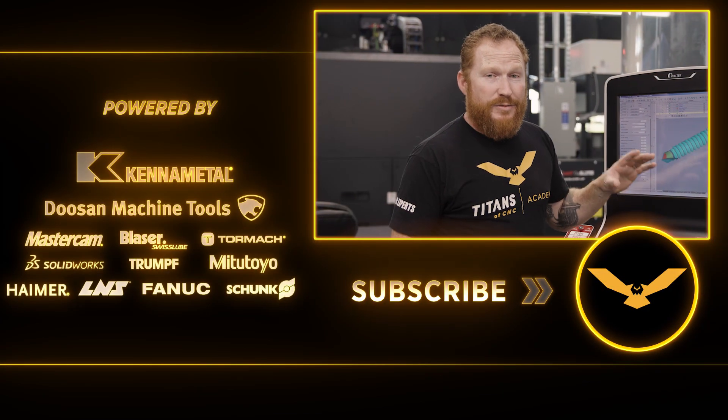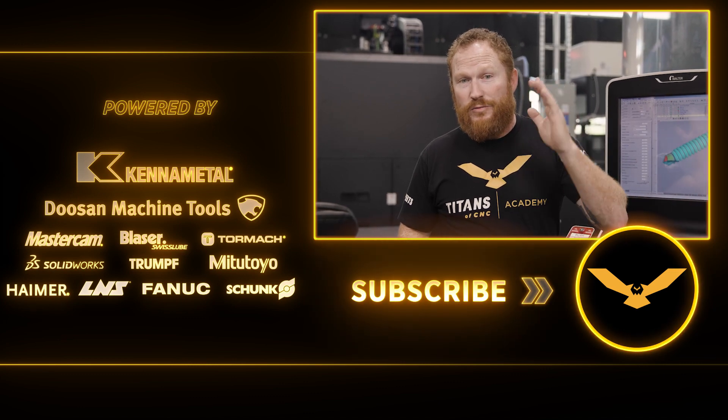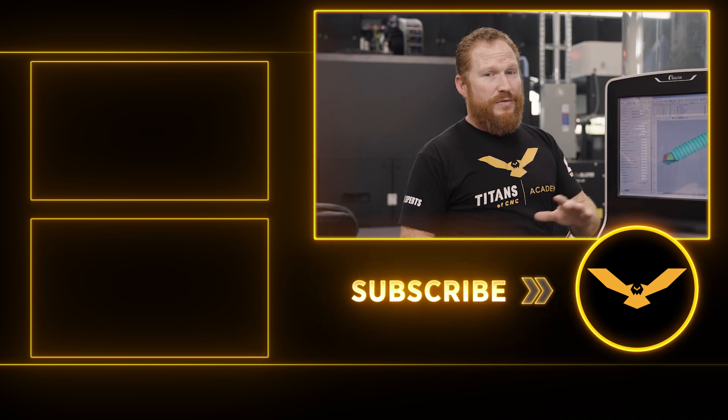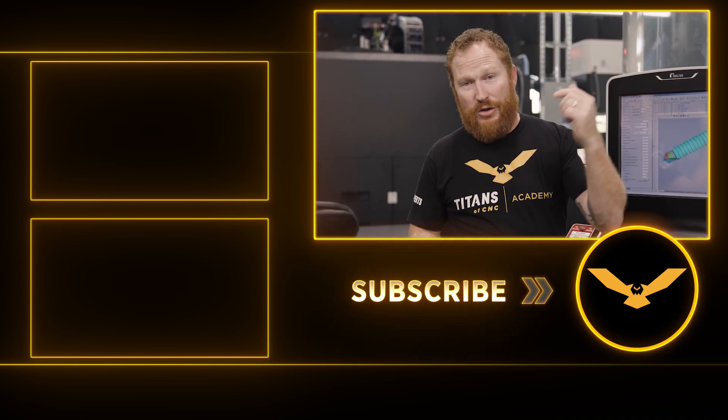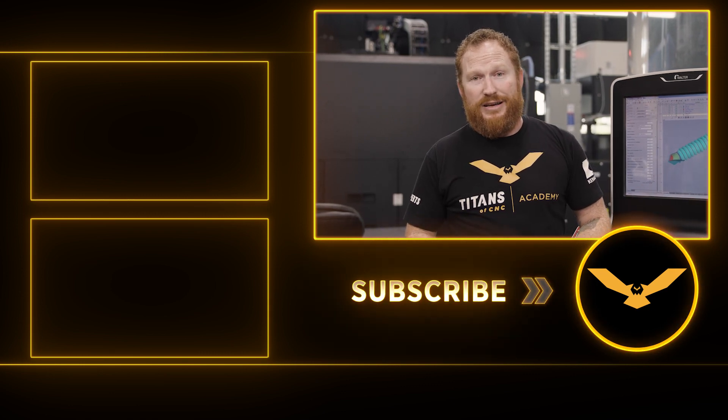So I hope you guys enjoyed that and got some good insight on what we did to program the bone pin. I hope that motivates you guys to go make some really cool stuff in your shops. This machine is super easy to use and the software is incredible. If you guys have any questions or comments, go ahead and put them down below. We've got a lot more coming for you guys — we'll see you next time.